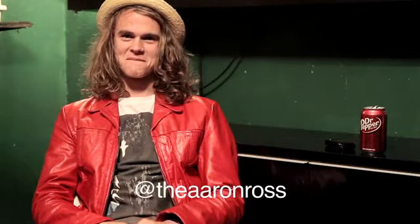Thanks for tuning in to my How to Air. I hope that it helped you out in some way. If you have any questions, you can just tweet me at TheAaronRoss. Thanks.